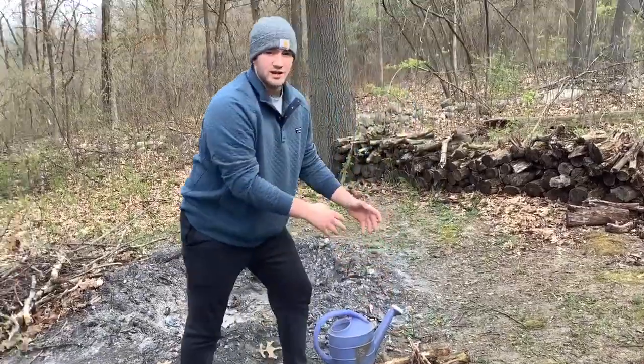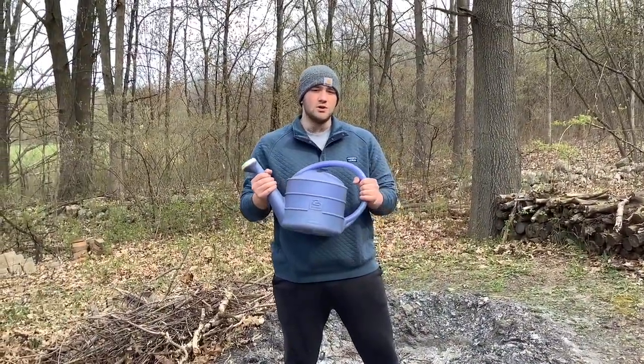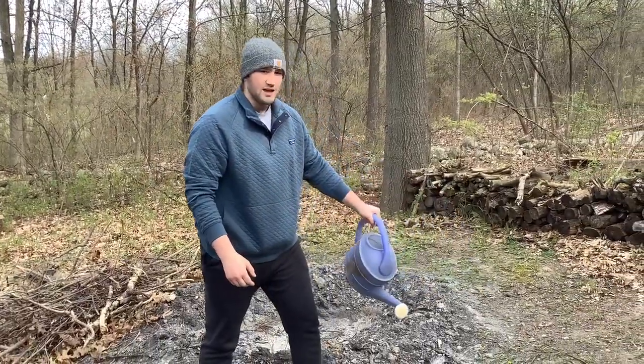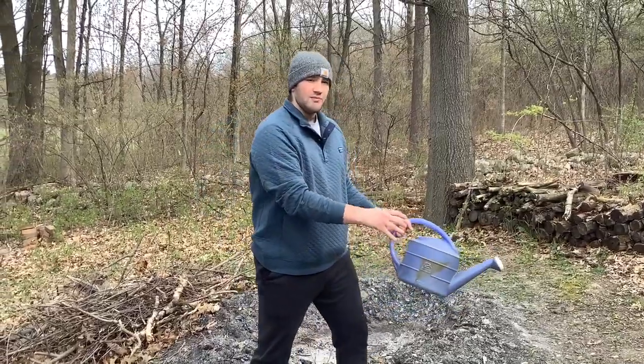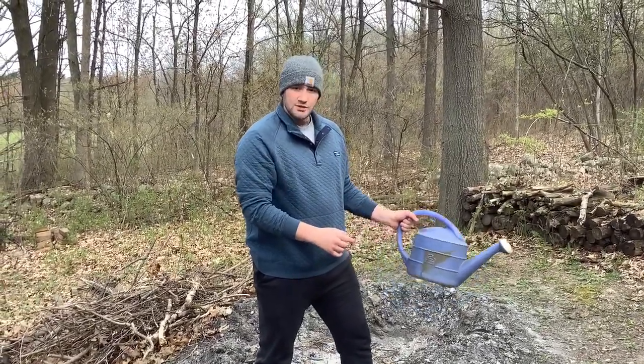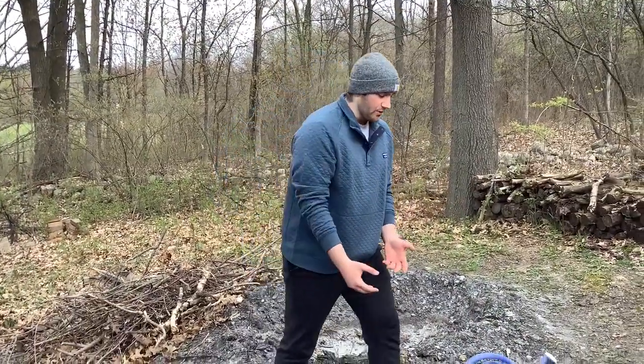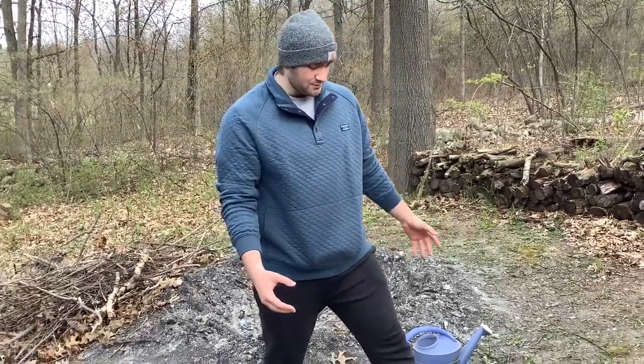Once your fires are roaring and start to die down — maybe you're ready to go to bed or move on to another activity — you'll want to put them out. The easiest way is to have a bucket of water nearby and slowly pour it over the fire, making sure you get all the embers. An ember is anything glowing red in the fire — it's still hot and can start another fire. If you don't have water out in the woods, sand or dirt will also work. Simply put the sand or dirt on those same glowing embers to smother them.